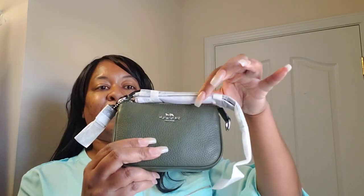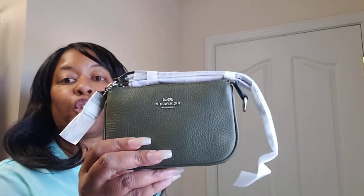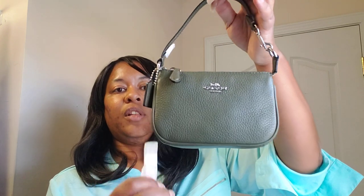So this is the first item — let's open her up. If you're familiar with Coach Nolitas, this is the Nolita 15 in the color — I want to say olive. They're calling it surplus, so it's like an army green color, or you could say olive, but they have it listed as surplus. And my shirt is like a sea green or mint green, but you can definitely tell this is green. The Nolita 15 is the smaller version of the Nolita 19 — this is very similar to the LV mini Pochette, similar in size.